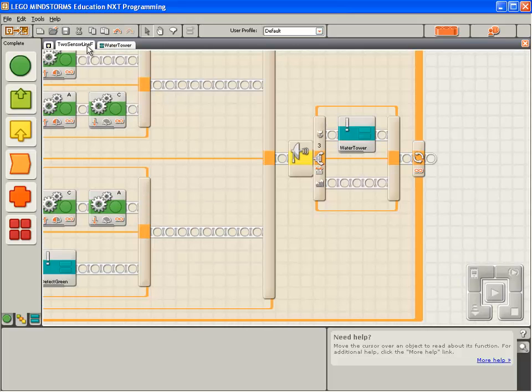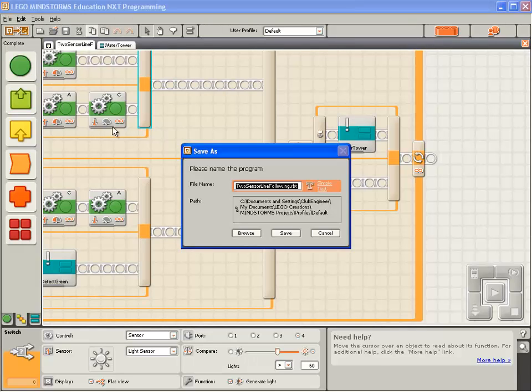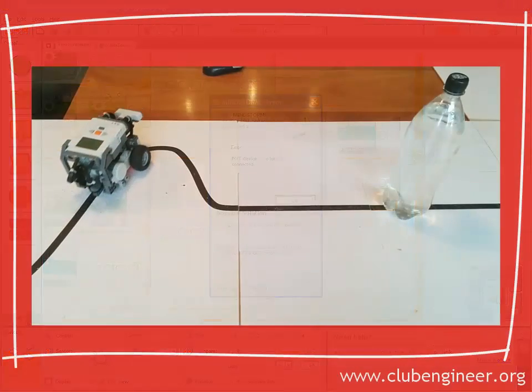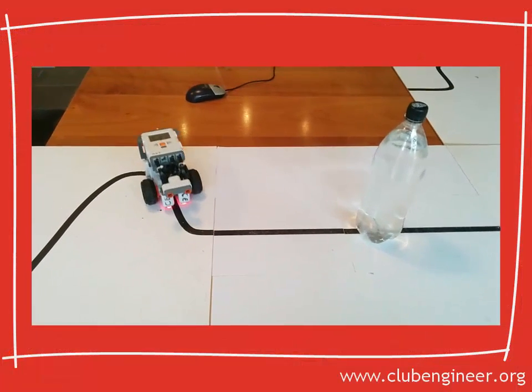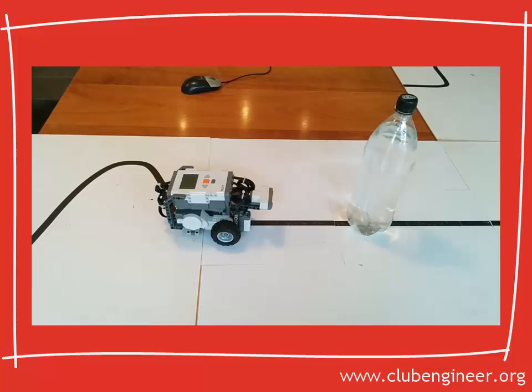We'll go back to the Two Sensor Line Following program. I'm going to save this using File Save As, giving it a new name: Two Sensor Line Following Hyphen Water Tower. Click Save. And finally, I'm going to compile, download, run and test this program just to make sure everything's working. The robot approaches the water tower and it stops. Good — everything's working as it should be.